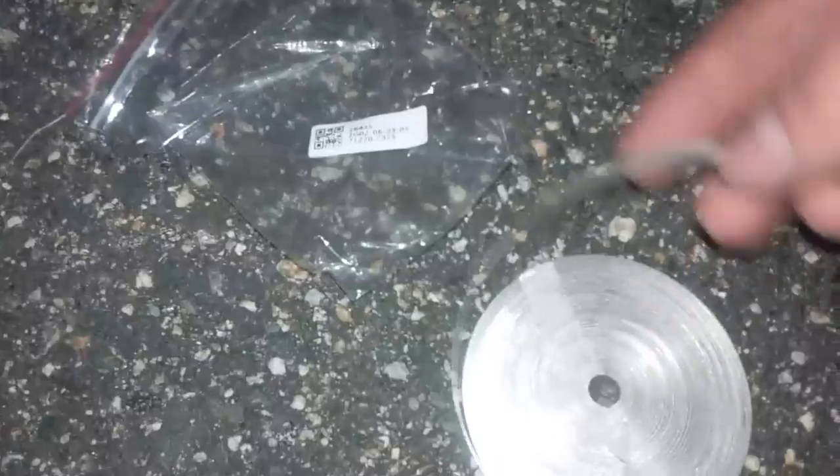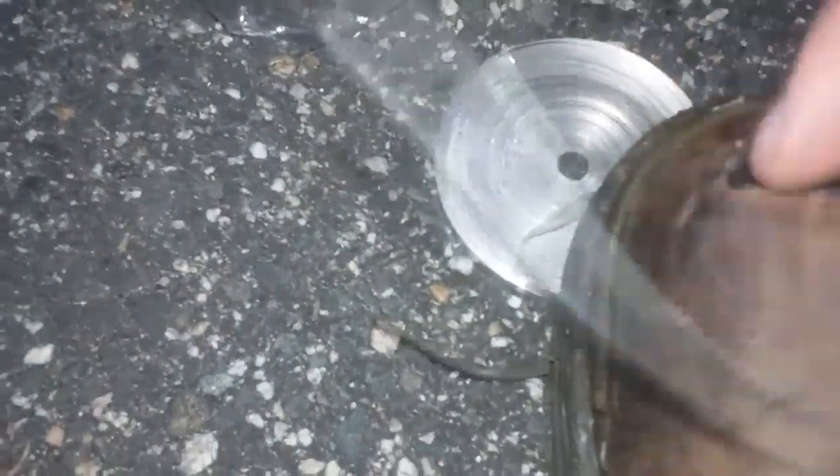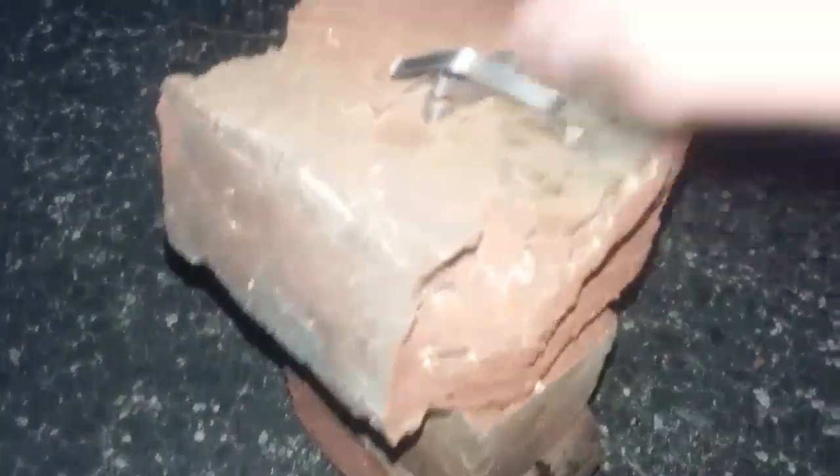I'm going to take a small portion of this. All you have to do is bend it really tight, fold it, and it will automatically snap. This stuff burns very hot and bright — you shouldn't look directly at it while it's burning. I'm going to put it on top of bricks so it doesn't melt the asphalt, and I've got a blowtorch here.